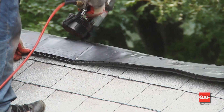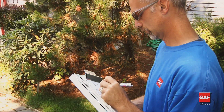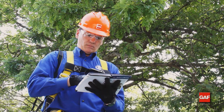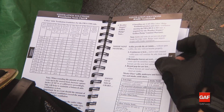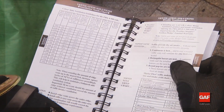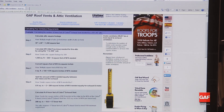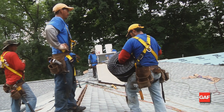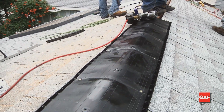To meet the minimum government ventilation standards, follow the 1-in-300 rule. GAF has developed a chart shown in the Pro Field Guide, Ventilation Literature, and the GAF website that can show you how much ridge vent and soffit ventilation is needed. For ventilation of complex and uncommon attic spaces, contact Tech Services for assistance with your calculations.